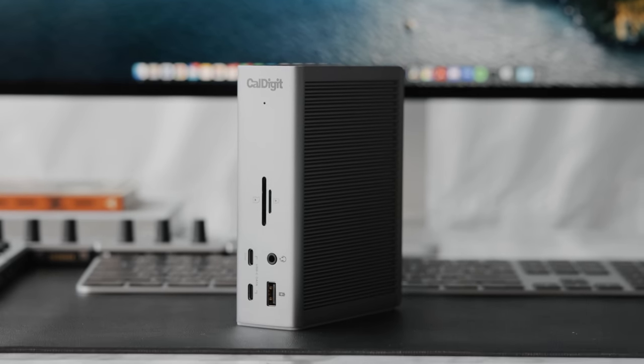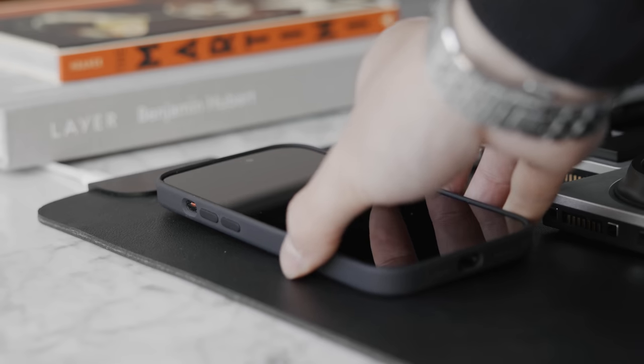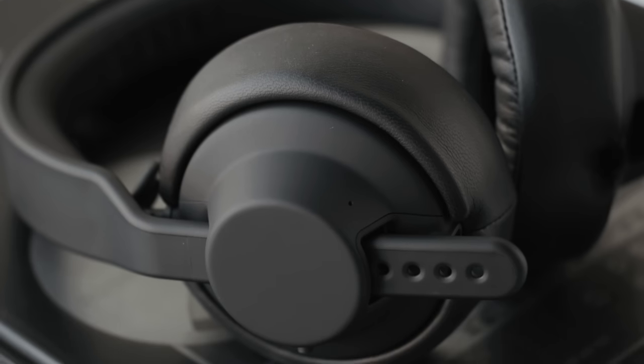What's going on everyone, it's Justin here and I'm back with another desk setup tech episode with some home products as well. This is my first desk setup guide for 2023. We spent the last couple months curating a bunch of products especially after the holiday season, and we've definitely found a cool lineup here.